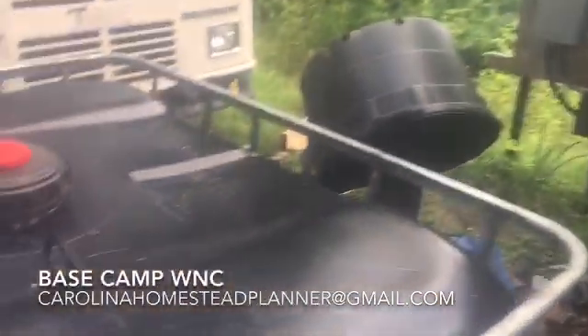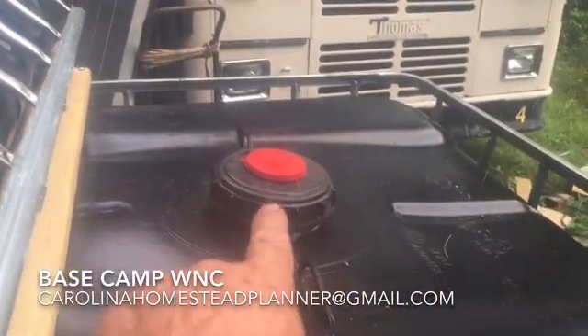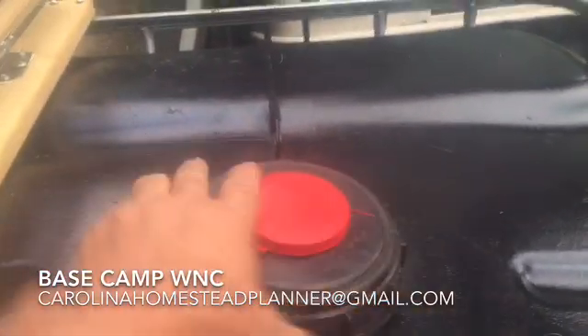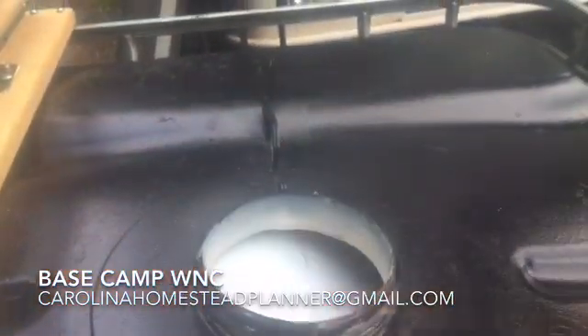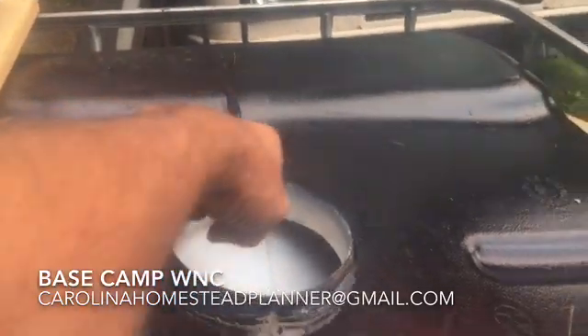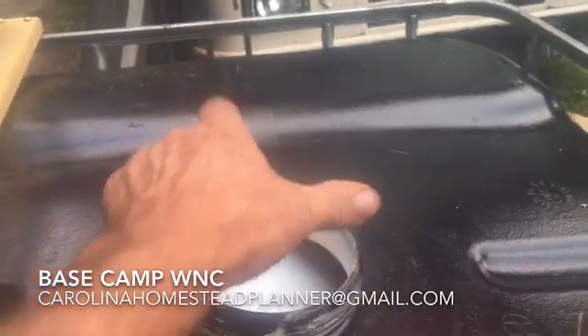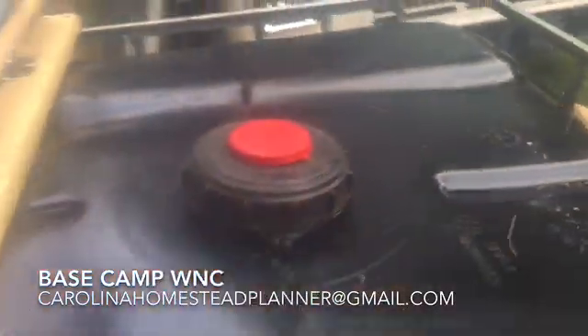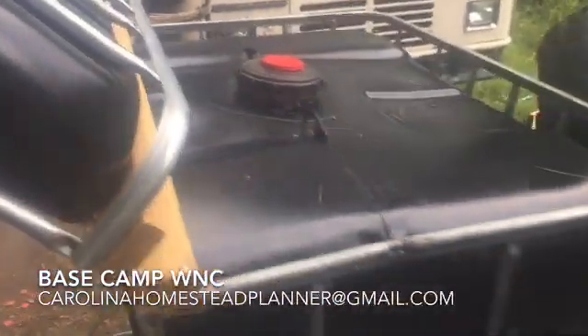The only other thing I'm probably going to do is take the lid off — that, believe it or not, is a six-inch hole — and I'm going to get a round stove top to put on here for a vent. That'll keep the temperature a little bit better so it won't have much condensation.